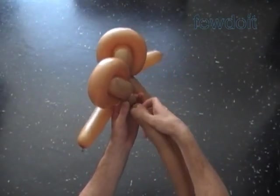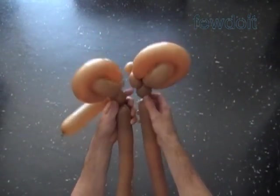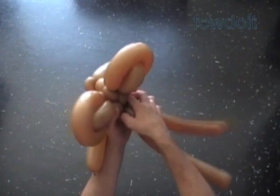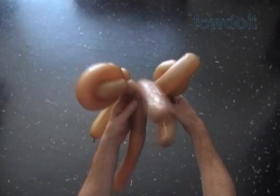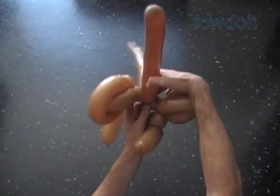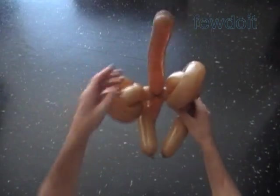Twist the seventh about two inch bubble. Lock the free end of the seventh bubble in one lock twist. That's how we connected both legs. We are going to use the rest of one balloon to make the tail. The rest of the second balloon we will use to make the body.